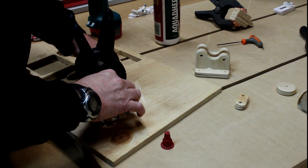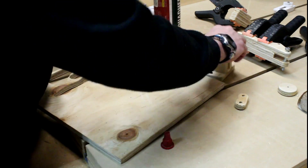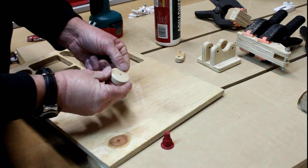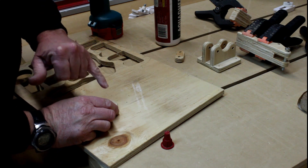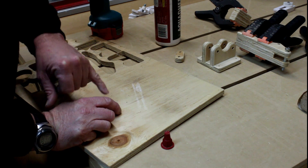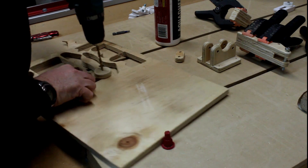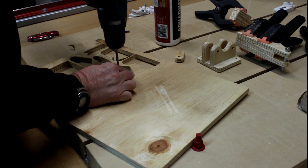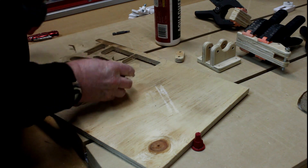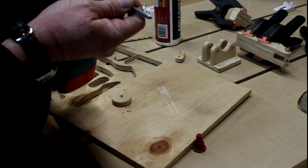We'll put this aside to dry. Now we can start looking at the foot piece here. For this I'm going to tap a 6mm hole into it, and for that I'm going to run a 5mm drill through the center of it. I'm now grabbing a 6mm tap, usually used for tapping steel, and I'm going to run that through the center here.